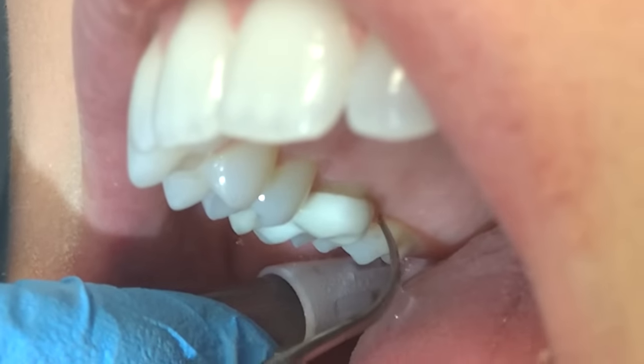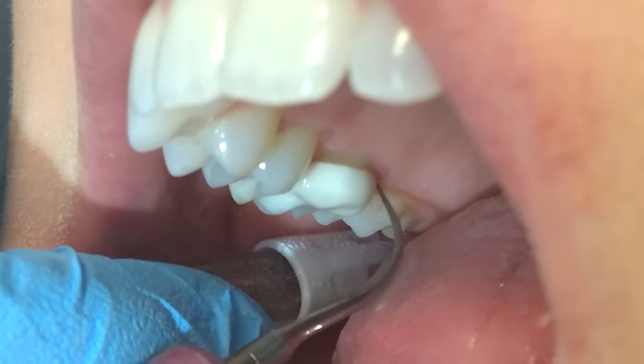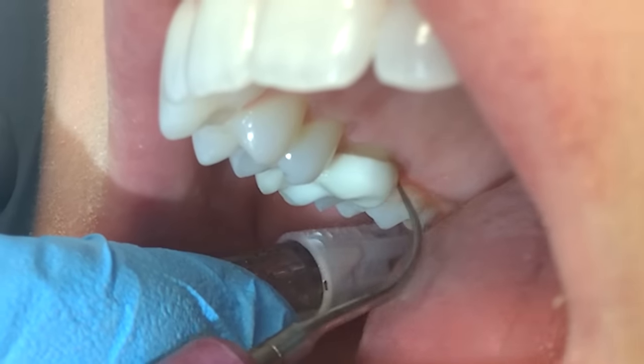Adapt around the crown margin just like you would a non-restored tooth. With the power scaler, use a probe-like stroke all the way around the margin, making sure that the tip is always in contact with the tooth surface for comfort.